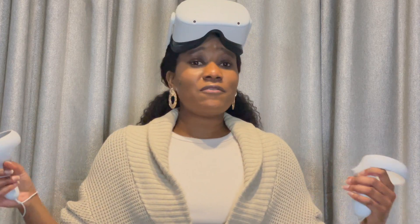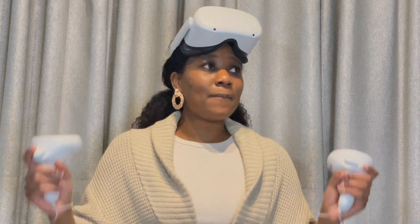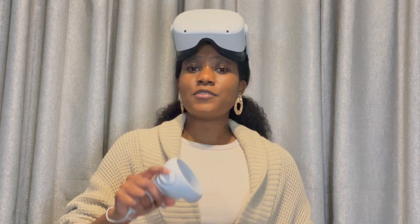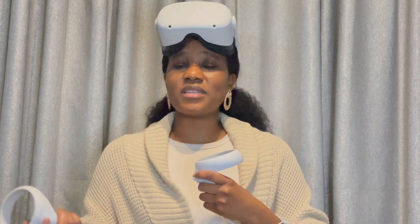Once you're in, there's an app called First Steps. You can go through it over and over. It's like a guided tutorial that teaches you how to use the Oculus — which buttons do what, how to grab things, and how to move around.